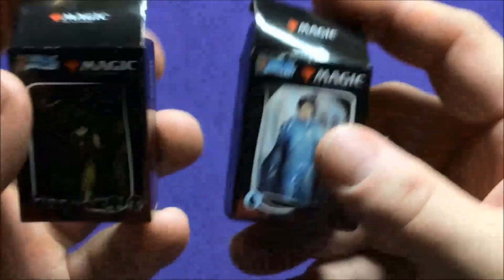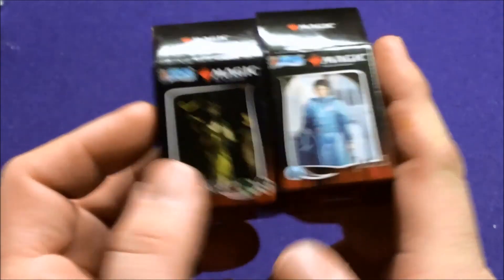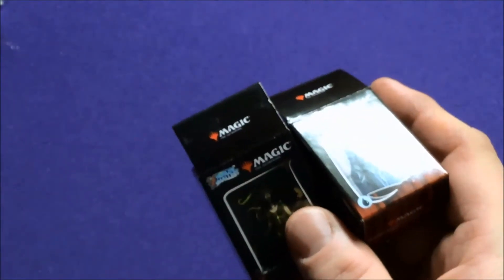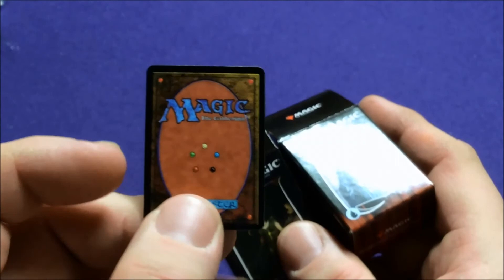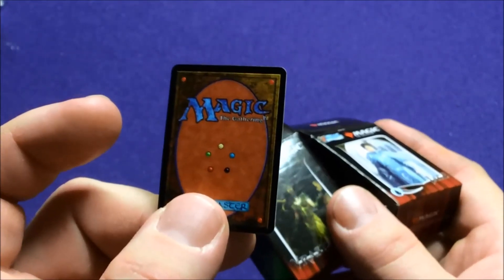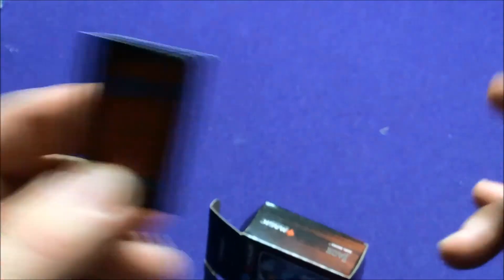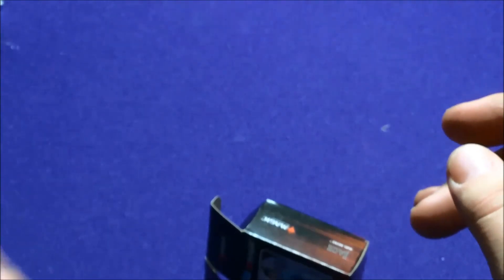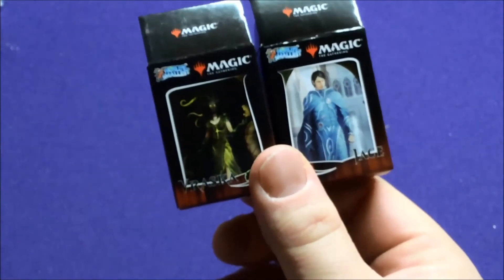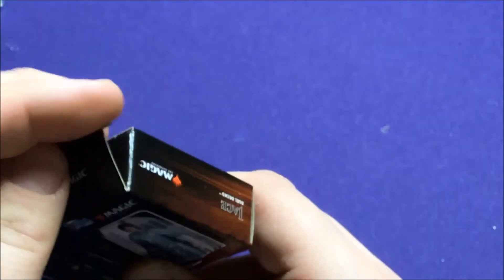Alright, that was our World's Smallest Magic the Gathering decks — Vraska versus Jace. I hope you guys enjoyed it. If you liked the Magic the Gathering unboxing stuff, let me know in the comments, and I will try and buy more Magic the Gathering cards. I primarily try and focus on board games and strange things that don't have random packs, but if you guys like watching me open up random packs of Magic cards, I'll definitely make sure I record them when I buy them. See you guys later — bye!